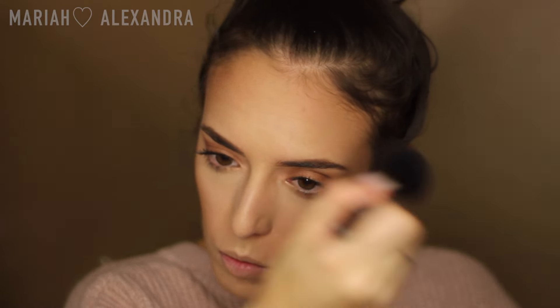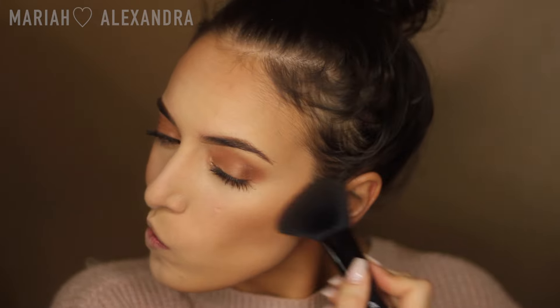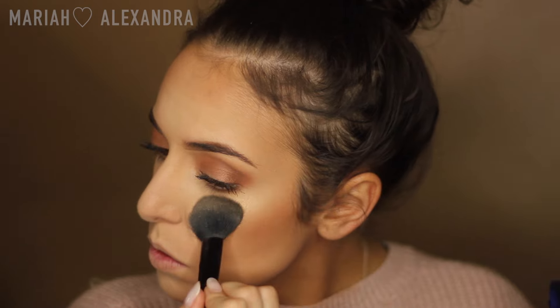Next I'm going to go over both of those contour bronzer shades with MAC Extra Dimension Skin Finish in Shaft of Gold, and I'm really just going to bronze up the skin with this — it really adds such a healthy glow. Then I'm going to take MAC Extra Dimension Skin Finish in Oh Darling. I love this highlighter so much and I am literally going to bathe myself in it. The goal is to be a human disco ball and that's what I'm going to achieve.